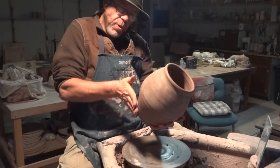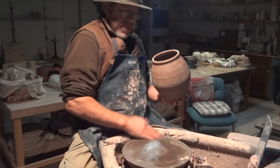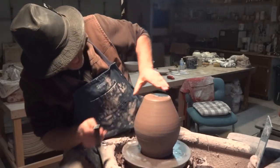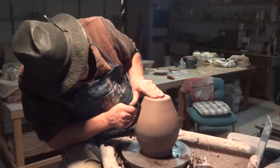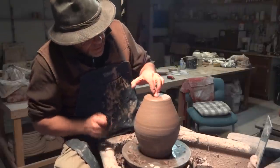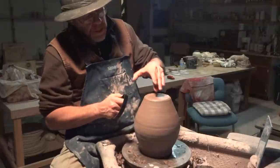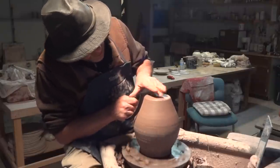I just want to give it a little bit of concavity. It's quite important at this stage, as I'm trimming the top section of the pot — or what is really the bottom section, but it's uppermost. If I'm applying a lot of pressure here, it's going to want to push the pot away. So it's quite important to apply pressure down with this hand here.